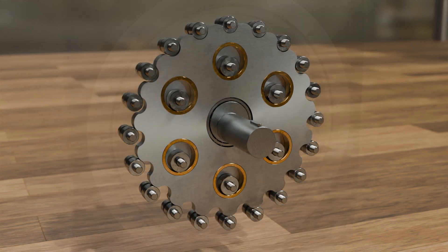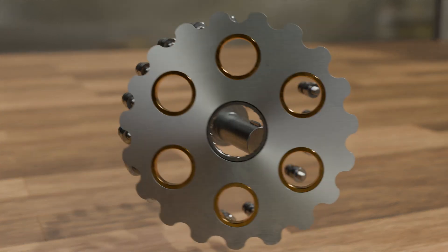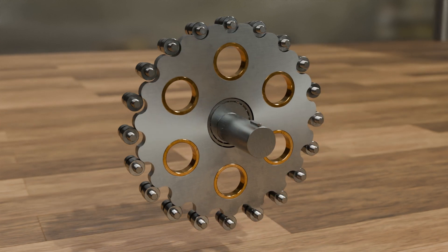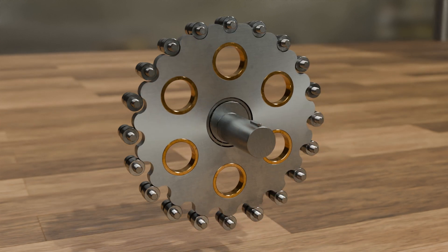At the heart of this type of transmission is what is known as a cycloidal disc. It resembles a toothed wheel in the broadest sense, but its teeth have a pronounced curved shape. The basic shape of the teeth is that of a cycloid, which is why it is called a cycloidal gear. We will look at the design of a cycloid in more detail later, but for now let's take a closer look at how a cycloidal gear works.